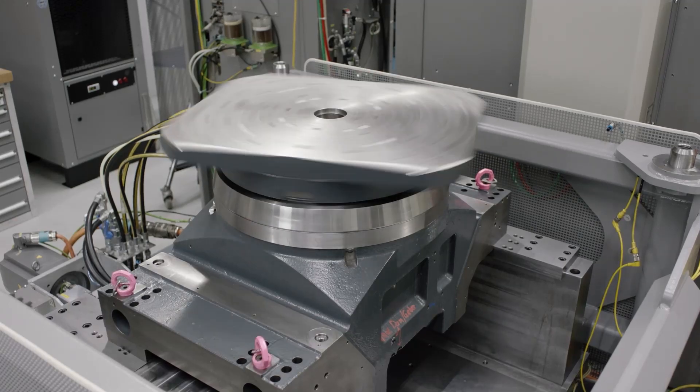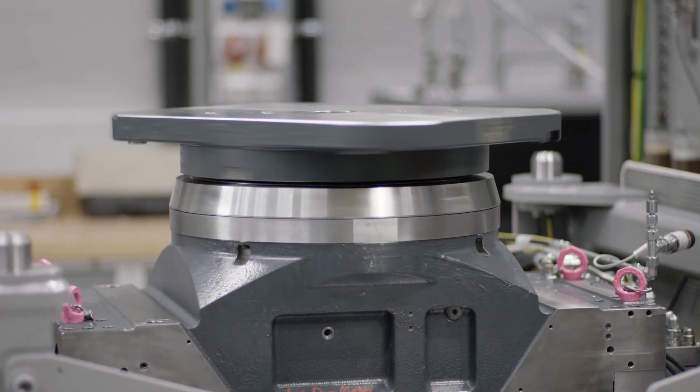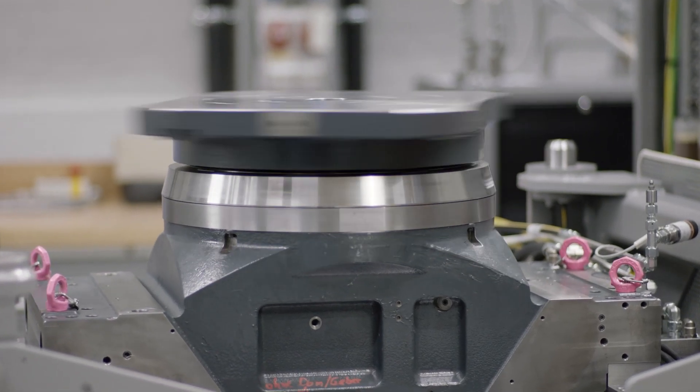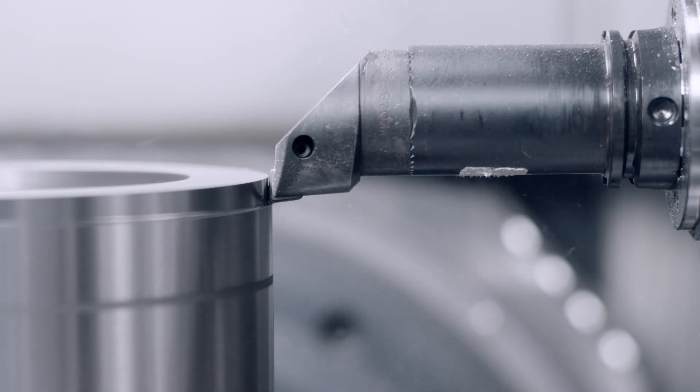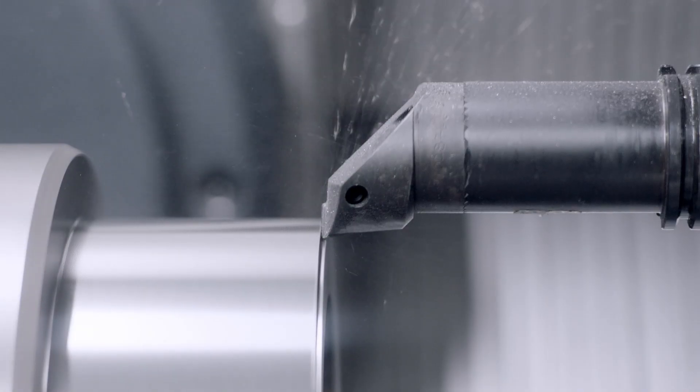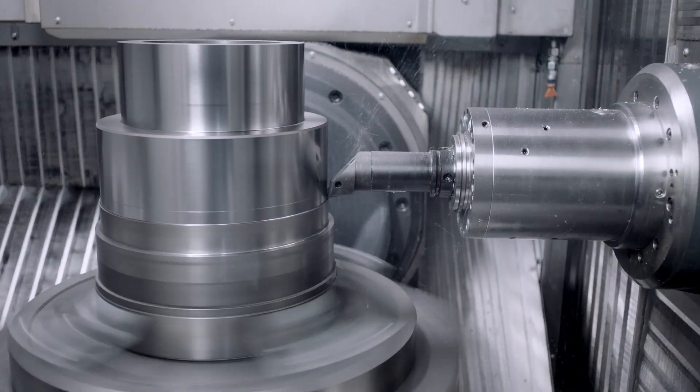Now he can do everything on one machine, so he's able to save on clamping. That's the big advantage in this case. We are not doing parts which are typical for a lathe — that makes no sense. But as long as the content for milling and drilling is the higher one and there are some features which need to be turned, the HF mill-turn is the right solution.